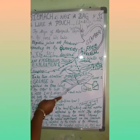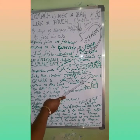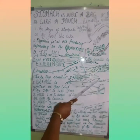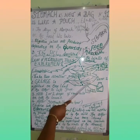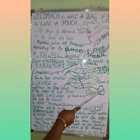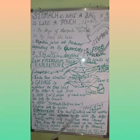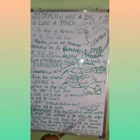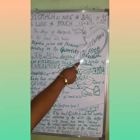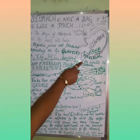What saved the other leaf from the effect of acid? It is grease. The grease protected the leaf from the acid and acted like a thin lining on the leaf. Similarly, from this activity, we can conclude that mucus secreted by the walls of the stomach protects it from the harmful effects of hydrochloric acid.